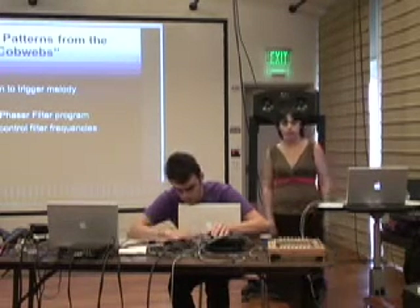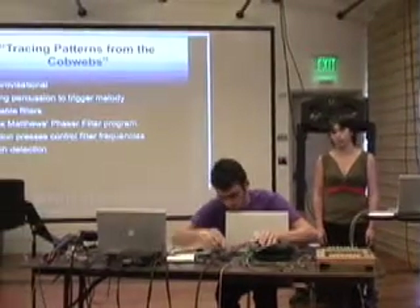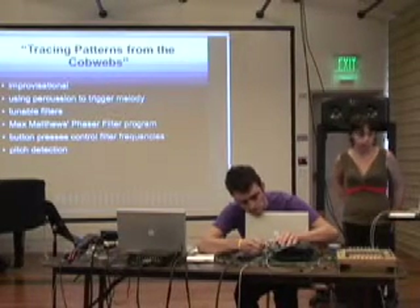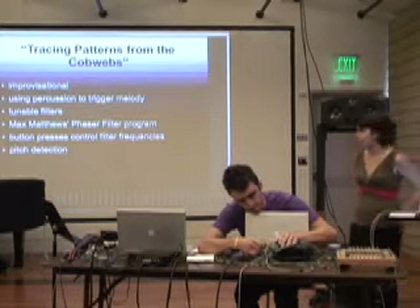I like the chaotic nature of not being able to control exactly how many button presses you're getting at one time, because it makes it more like an analog instrument. And so I wanted to use that to my advantage and make a more improvisational piece with this.